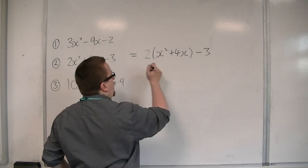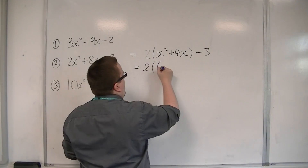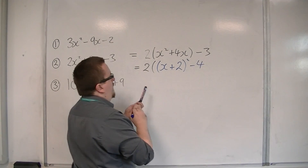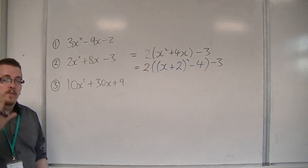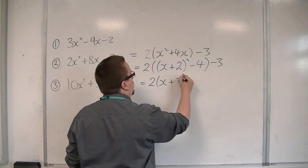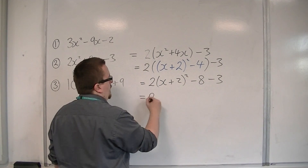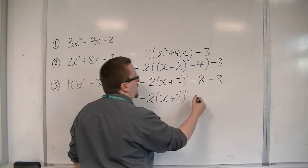You then want to complete the square on what's inside that bracket. So I'm going to have x plus half the 4, squared, take away the square of that number, and then I've got that minus 3 on the outside. Then multiply through — so that's 2 lots of the bracket: 2 lots of x plus 2 squared. 2 lots of minus 4 is minus 8, and I've got the minus 3 on the outside. So finishing up: 2 lots of x plus 2 squared, take away 11. And that is now in completed square form.